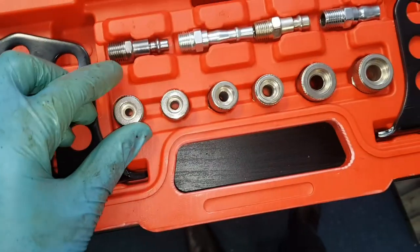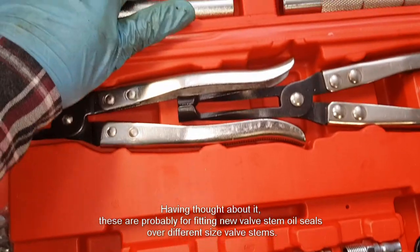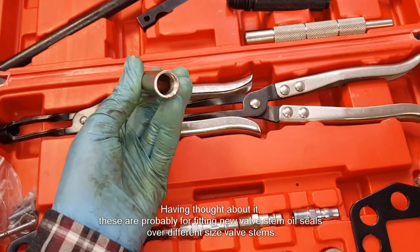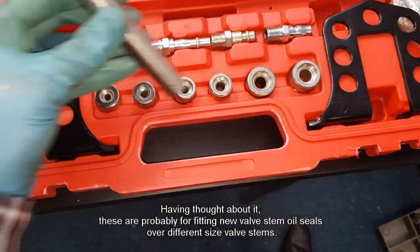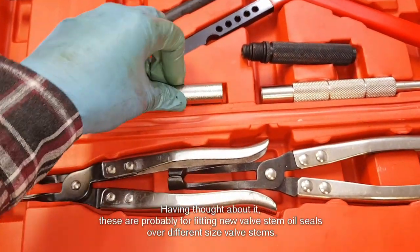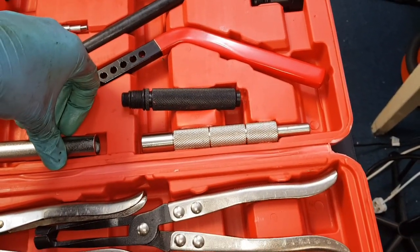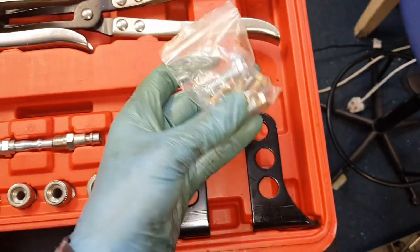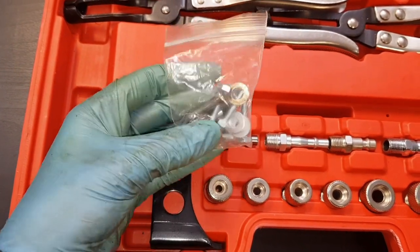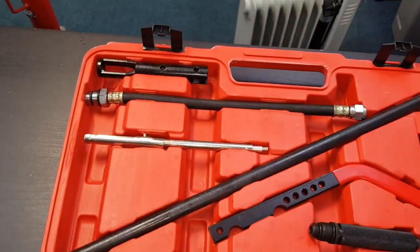There are a few other bits in here which I must admit I'm not sure what these are. They're adapters of various different sizes which screw into this bar here. This is threaded on one end which screws into these adapters, but I'm not entirely sure what that is for. I'll see if I can find some instructions and I'll update the video with more information if I find it. There's also a collection of bolts, washers, and some pins. These pins are just used to attach the bar onto the lever.